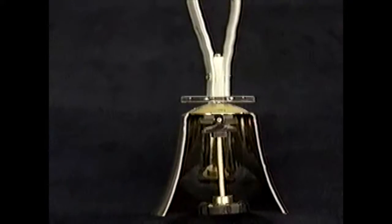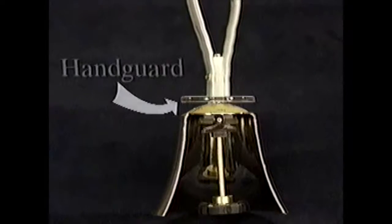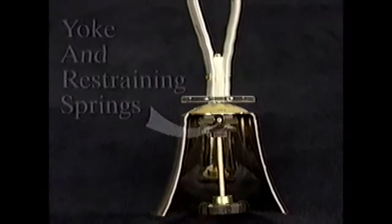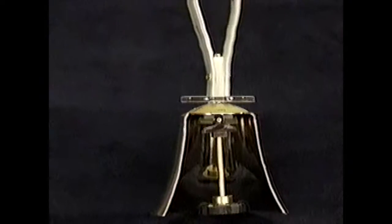Your Mallmark handbell is composed of five basic parts: the handle, the handguard, the tuned bronze bell casting, the yoke and restraining spring, and the clapper.